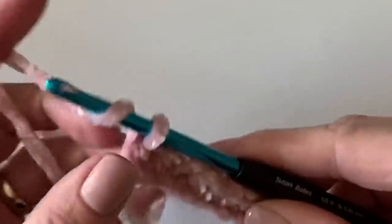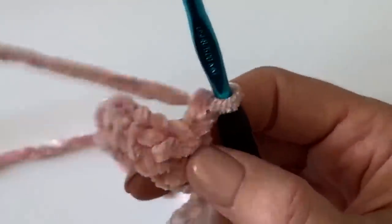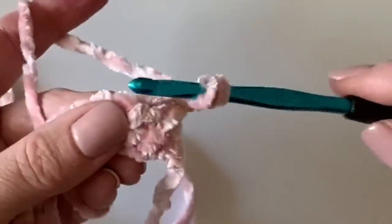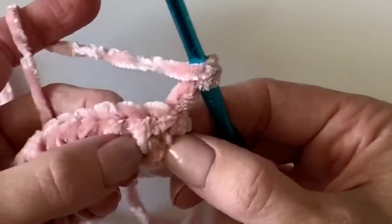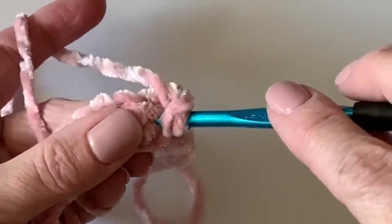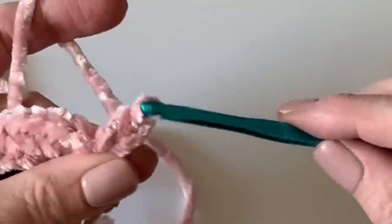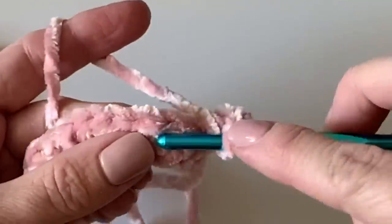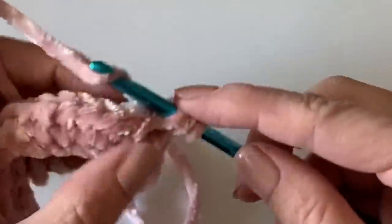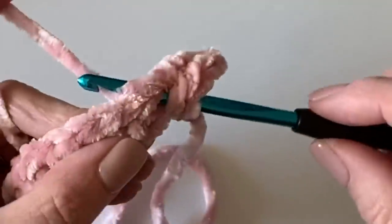After the last stitch, chain two and turn your work. This is where the wide half double crochet comes in — we call it 'in between the posts' because you'll insert your hook way down below those V's, just to the left of the first post. The vertical part of a stitch is called a post, so you insert your hook right there in between those posts and make your half double crochet. This gives you a bigger hole to work into, which is especially helpful with velvet.